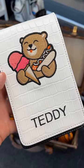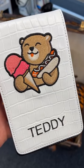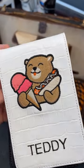Here is a white alligator yardage book cover with embroidery of a custom logo with personalization added.